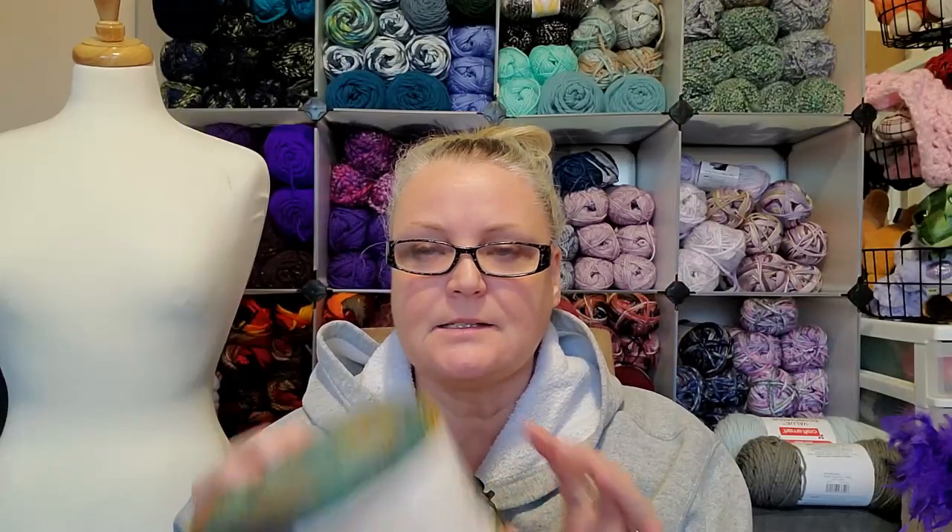I'm thinking maybe I saw a YouTuber use this just recently and I really liked the way it worked up color-wise. This is a medium four weight, which isn't a bad weight.